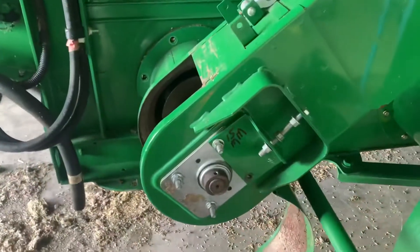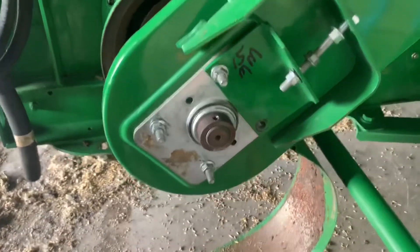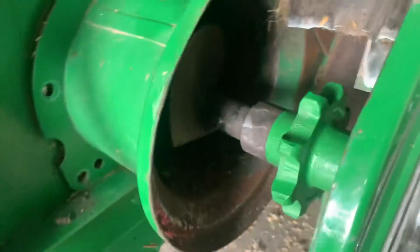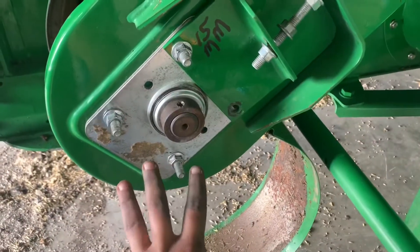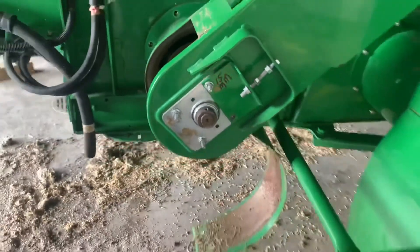So we got this back put together. We have the new sprocket on, then we have a new bearing. We got that stuff tightened up. The other side is tightened up as well.